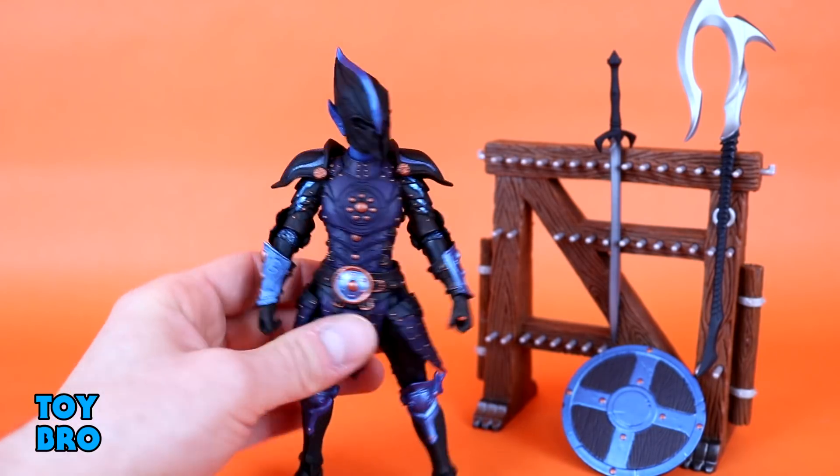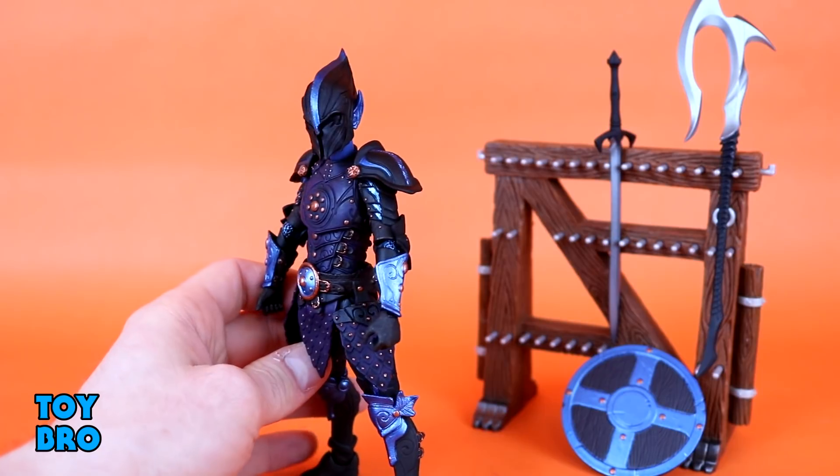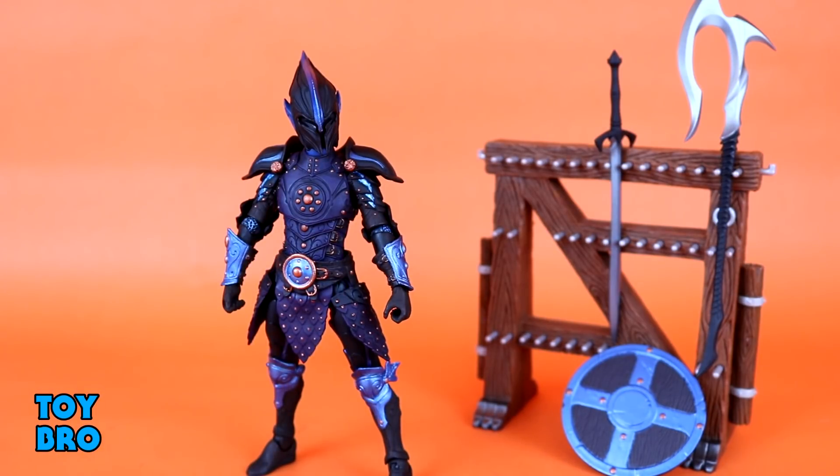We do have pauldrons for this guy — we've seen these a handful of times with other figures, but they're done up in this guy's color scheme: the shadow elf color scheme with the black, and that metallic blue on the inlaid parts, which just looks fantastic. I absolutely dig the color scheme there.